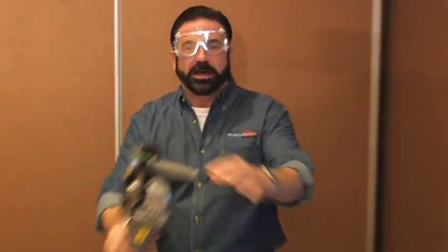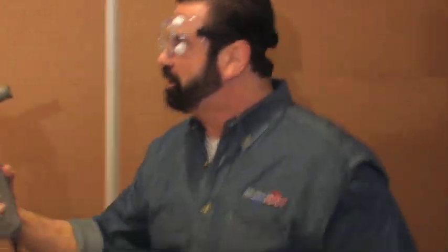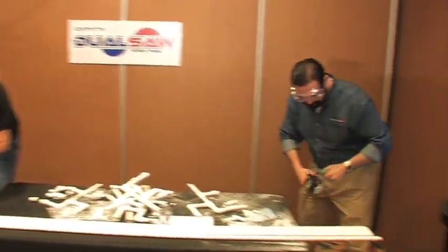The dual saw is no ordinary saw. It has counter-rotating technology — it's the portable powerhouse that fits in the palm of your hand. All right, you ready?